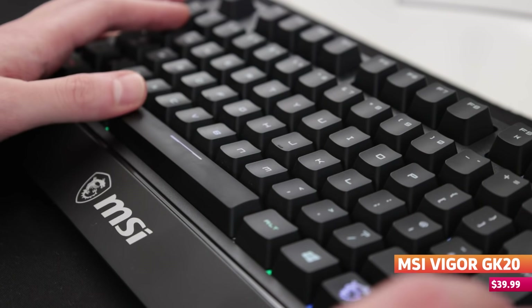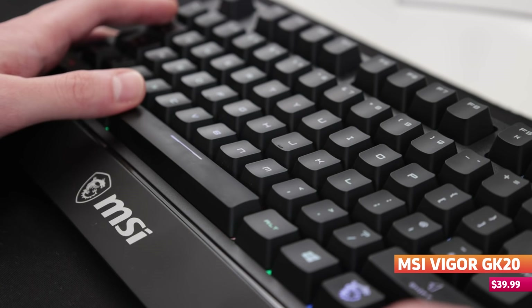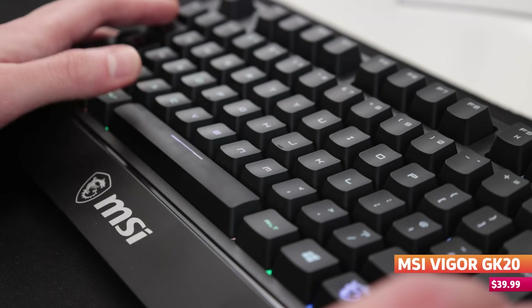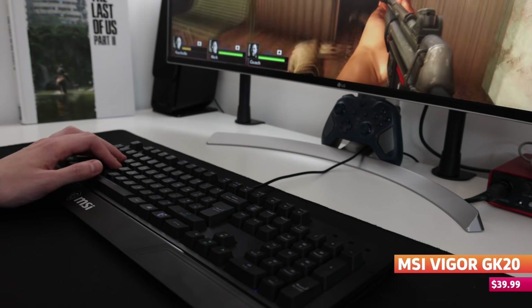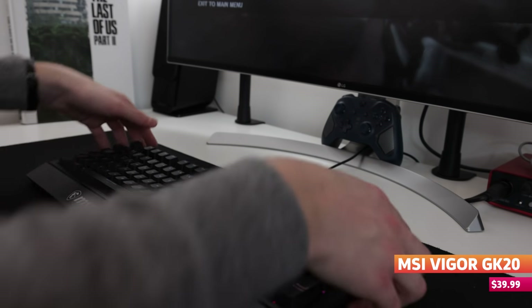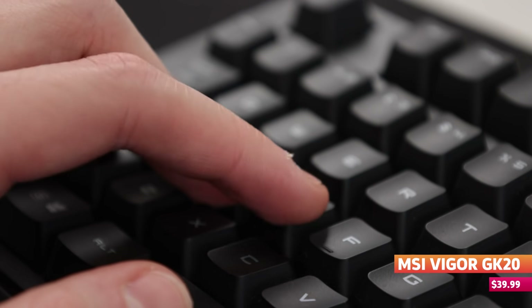That being said, for a membrane keyboard it really doesn't feel that bad to use. It still retains quite a bit of tactile and audible feedback through each keystroke — way more than I expected a membrane keyboard to ever have. The GK20 has a fairly lightweight plastic shell and is usable both flat and raised, but personally I didn't find it to be the most comfortable device in either configuration, although your mileage may vary.